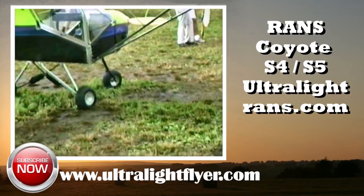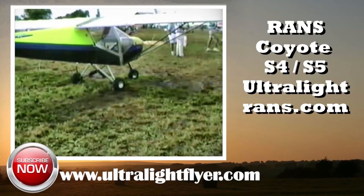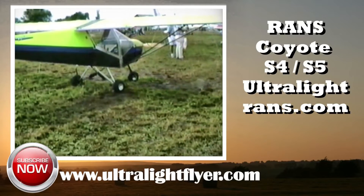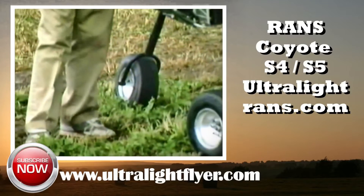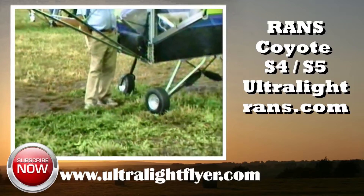The quality and finish of his aircraft and kits has to be seen to be appreciated. The RANS line of ultralight aircraft were first introduced at Sun & Fun 1983. They are available in both a tricycle gear and a tail dragger. The craft are both high wing, strut braced, tractor aircraft.